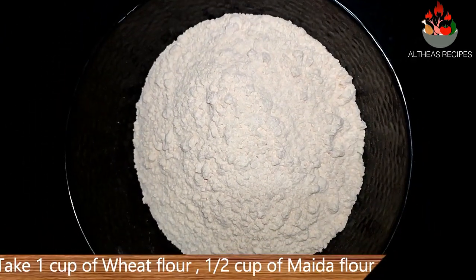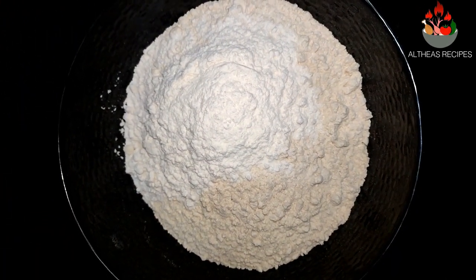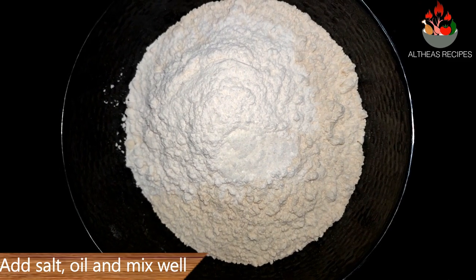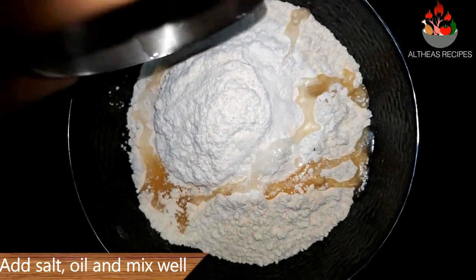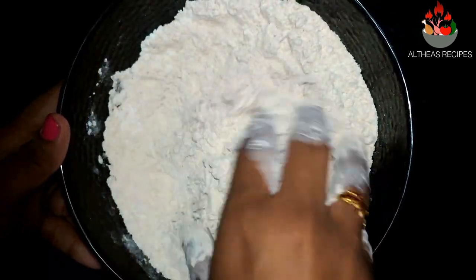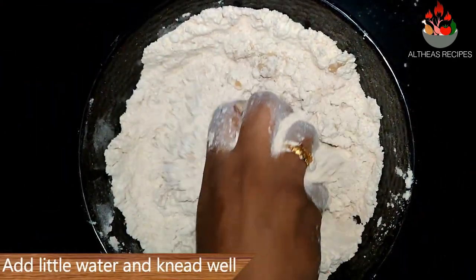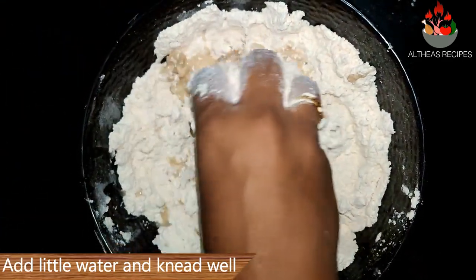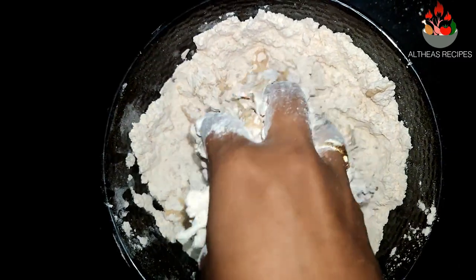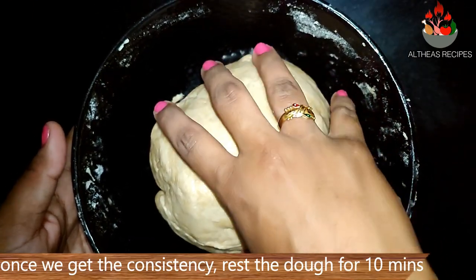Take a bowl, add in 1 cup of wheat flour and half a cup of maida. Add in 2 tablespoons of heated oil, a pinch of salt and mix well. Gradually add in some water and knead well to make a thick dough. Once you have got the consistency of making a chapati or a roti, set aside the dough for 10-15 minutes.